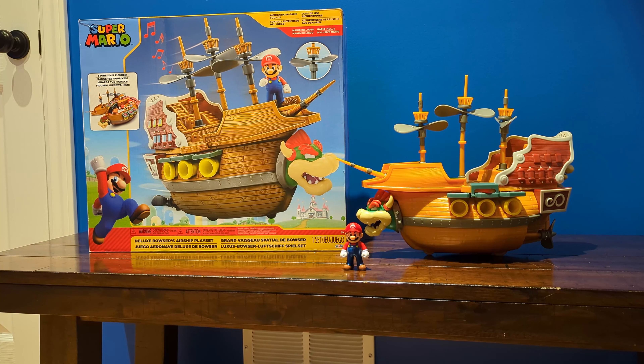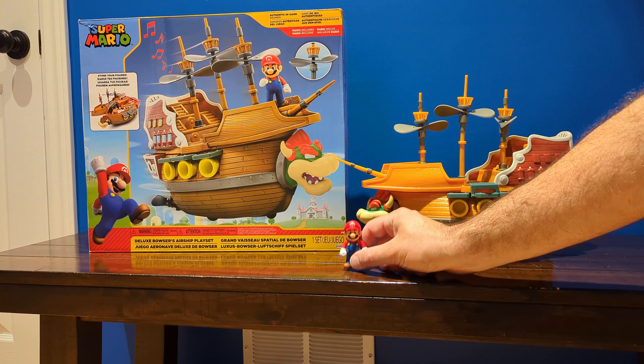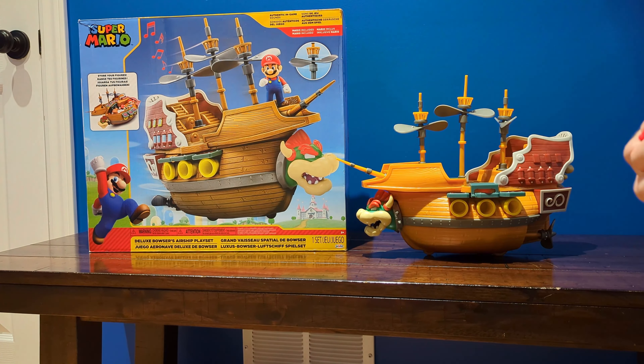This is just a quick review of the Super Mario Deluxe Bowser's Airship playset. You can see here that it does come with one action figure of Mario. It does not include any other action figures.